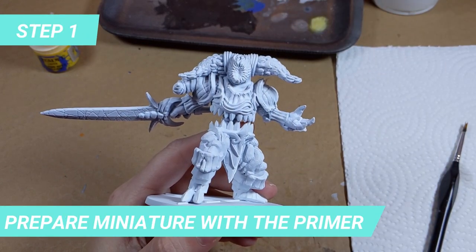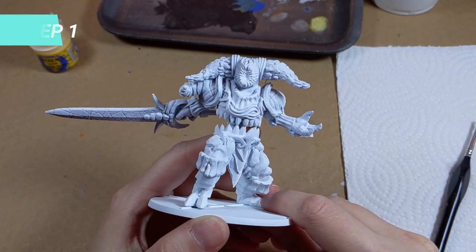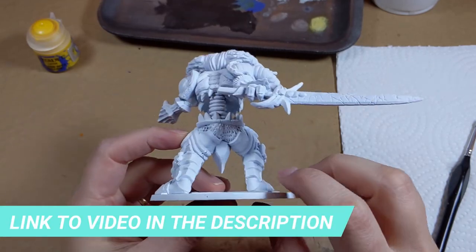The first step is priming the miniature. If you still have any questions on how to do that, don't forget to check the how-to-paint miniature guide.